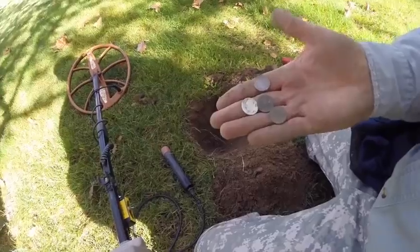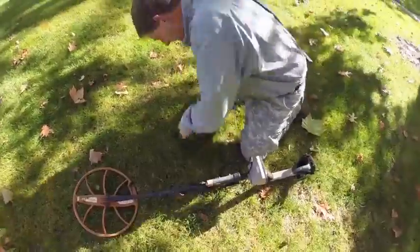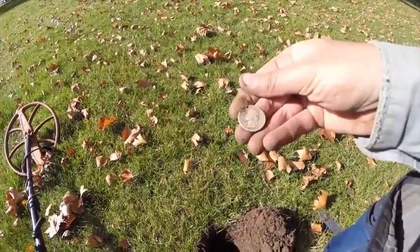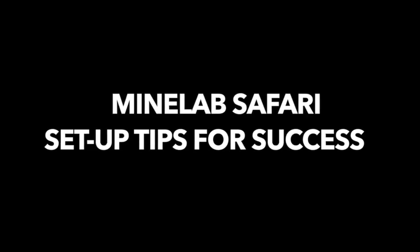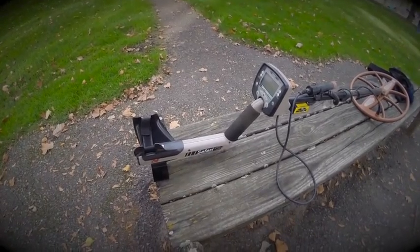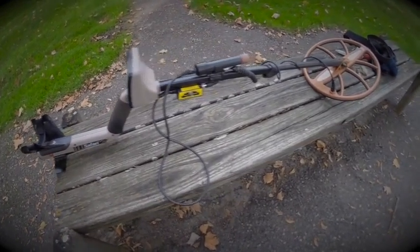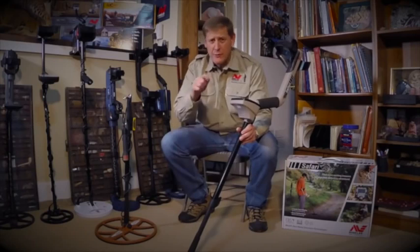Seven pieces of silver — silver, rose gold. The Minelab Safari. Who says you have to spend thousands of dollars to find old coins? I just took their beginner model FBS technology detector out to a local park. When you can go out and find seven old silvers in an afternoon, you've got something.